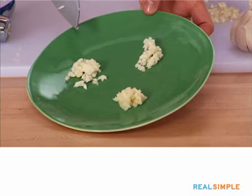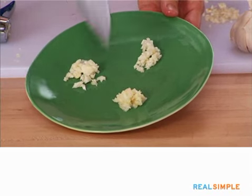That's what we have: roughly chopped garlic, finely chopped, and then pulverized minced garlic. And I'm ready to cook.